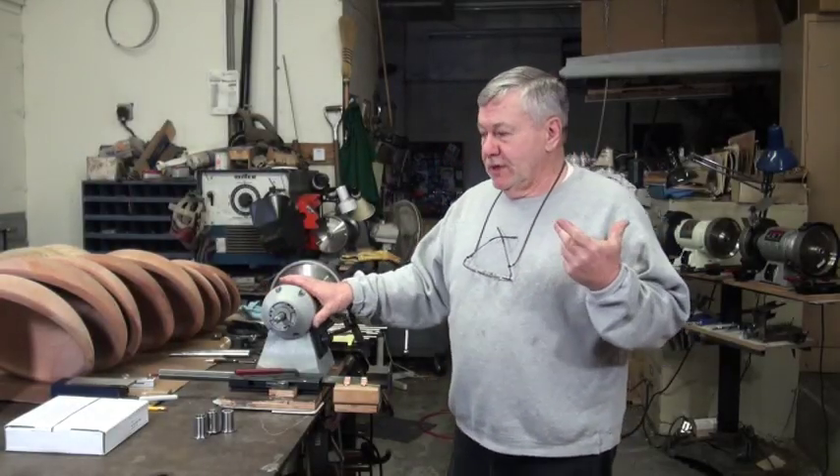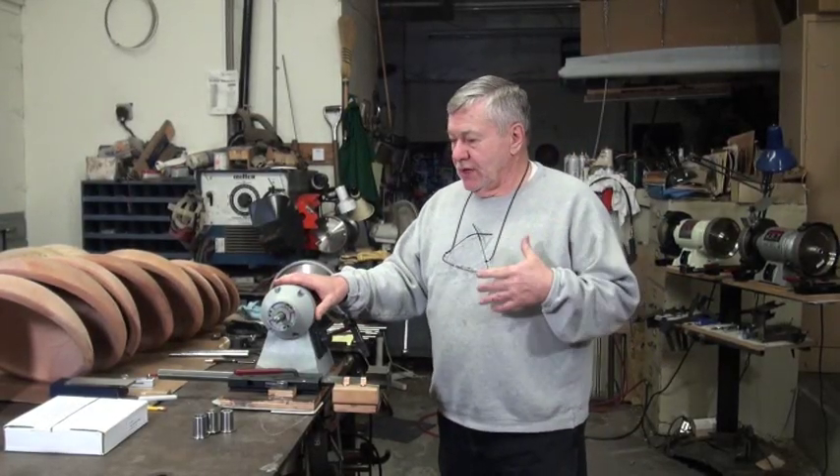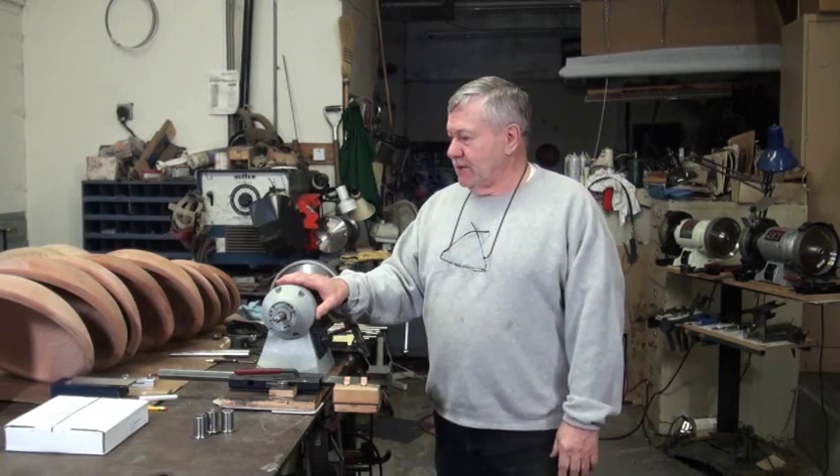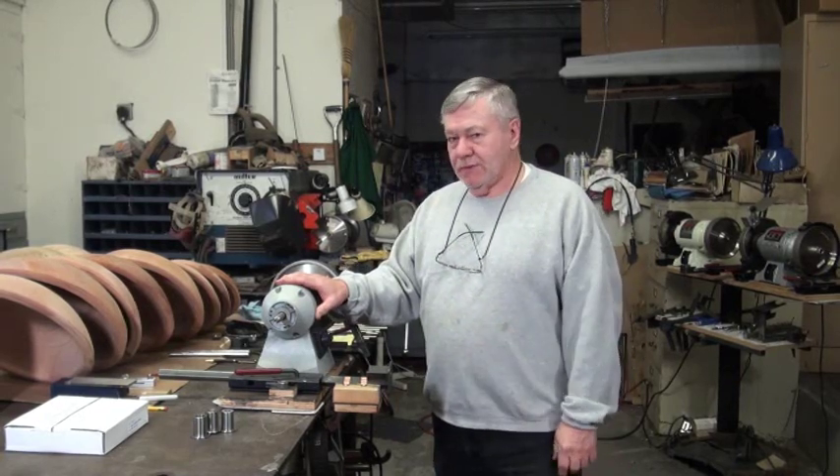I'm going to go through my CBN wheels, show you how to set them up, how to install them on a grinder. I'm going to spend a little bit of time sharpening. We'll probably break this up into sections.